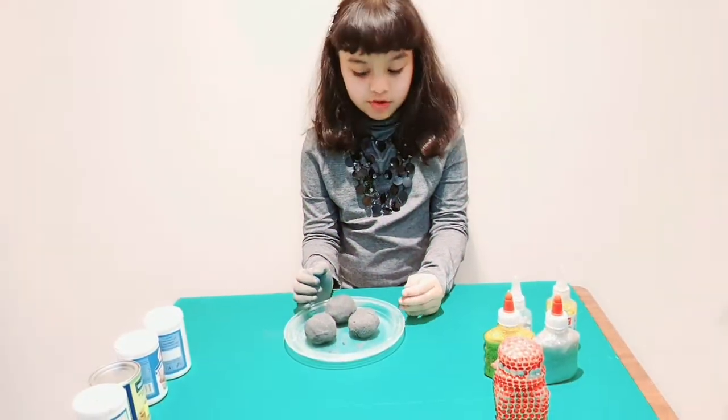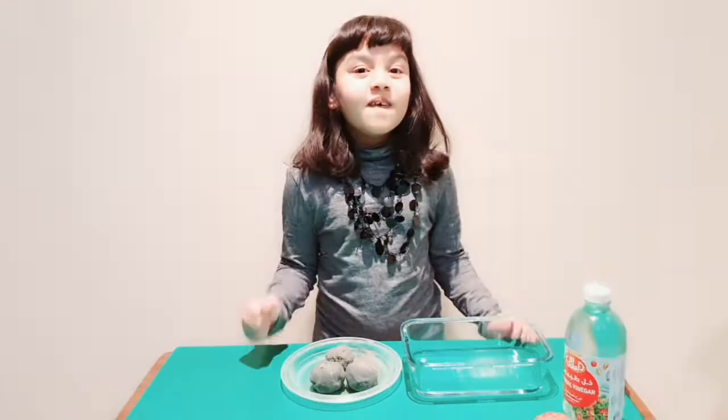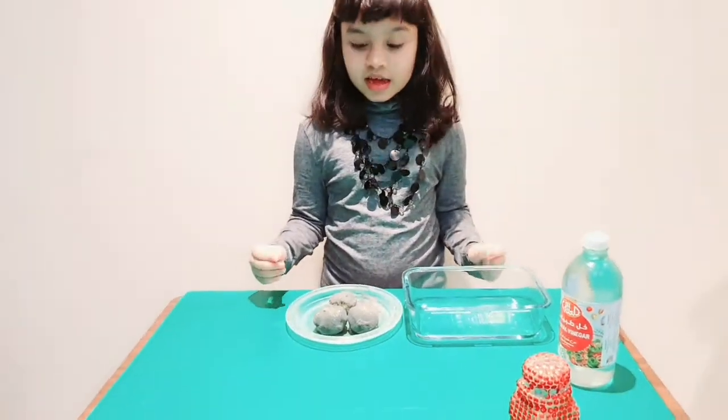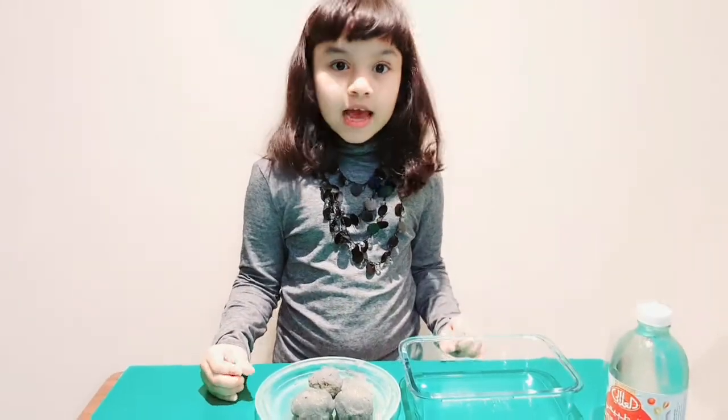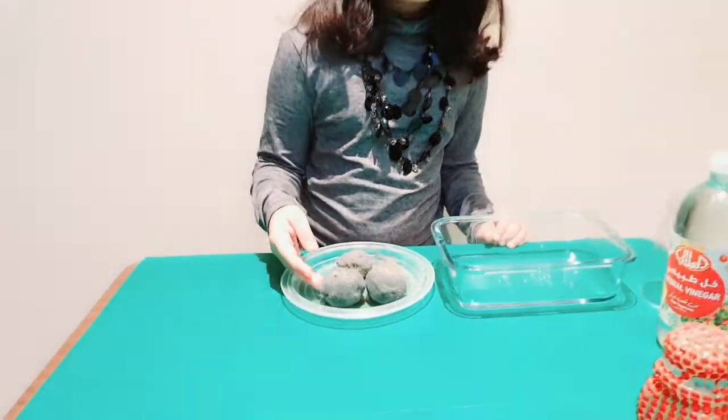As you can see the moon rocks are ready. Now let us allow them to dry. Welcome back! As I told you, the moon rocks had to dry — I had kept them overnight for drying.